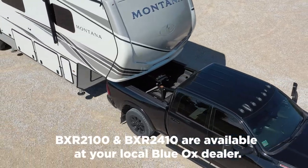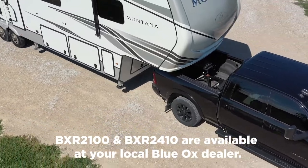The BXR2100 and BXR2410 are available at your local Blue Ox dealer.